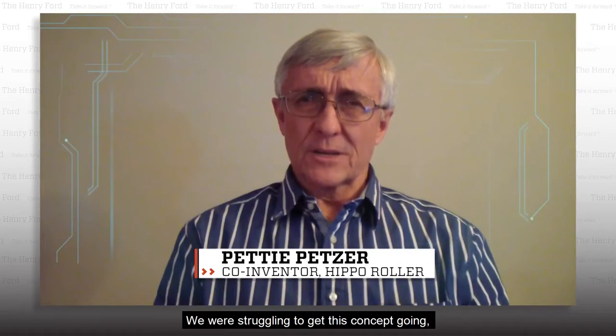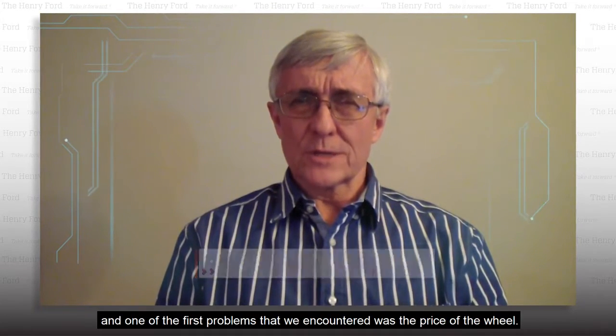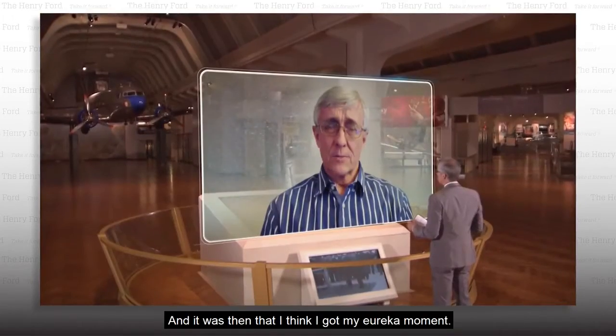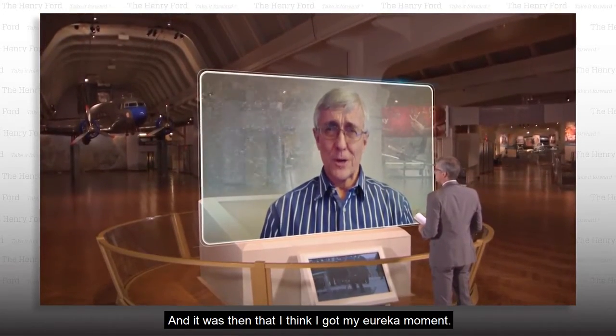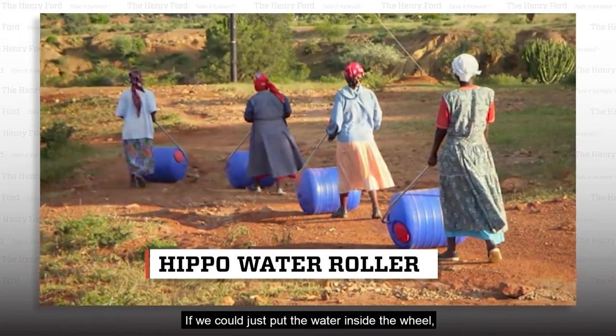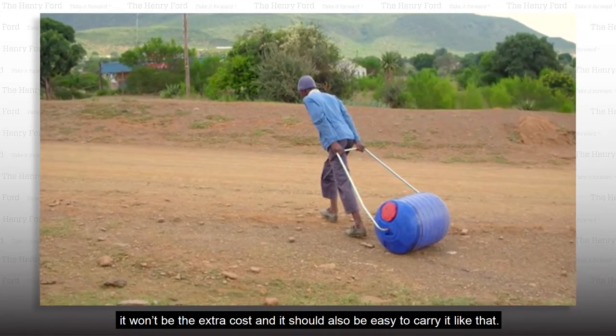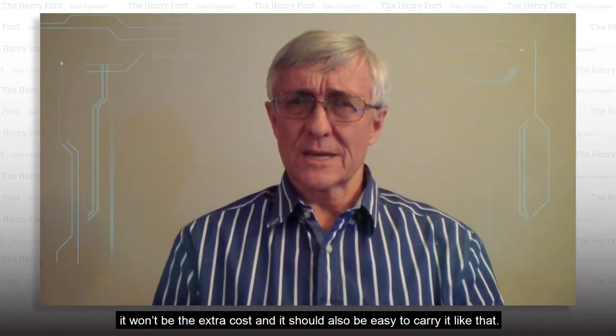We were struggling to get this concept going, and one of the first problems that we encountered was the price of the wheel. And it was then that I think I got my Eureka moment. If we could just put the water inside the wheel, then it would actually be a double advantage because it won't be the extra cost, and it should also be easy to carry it like that.